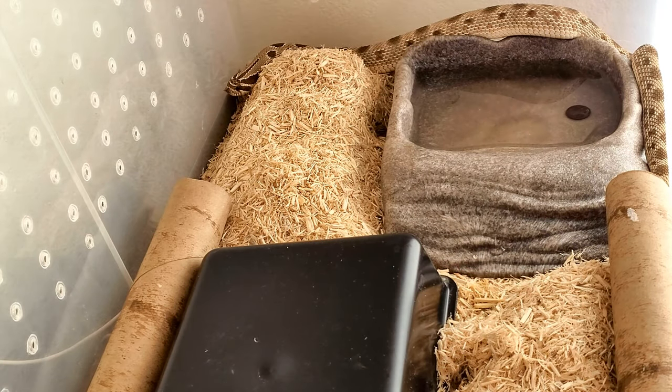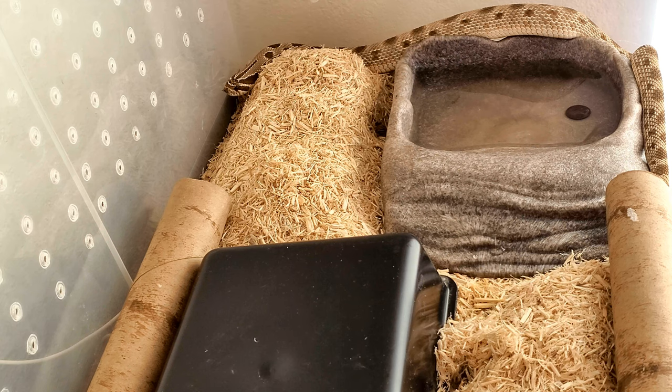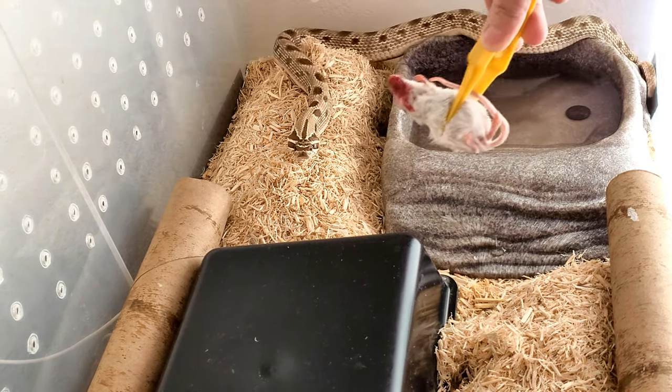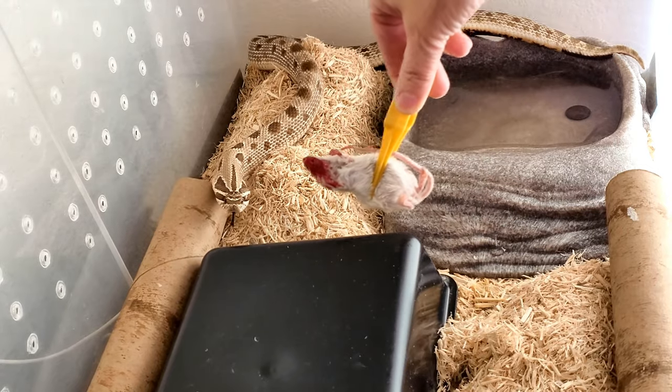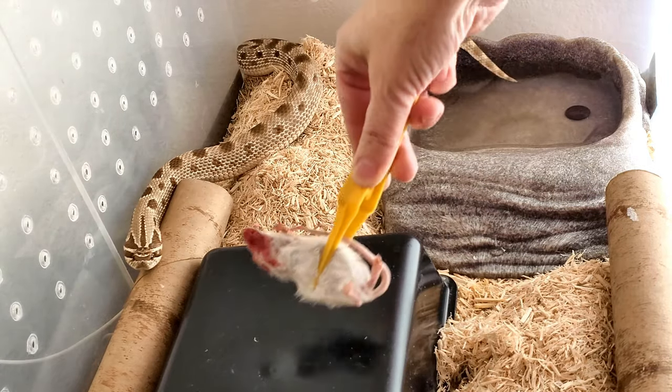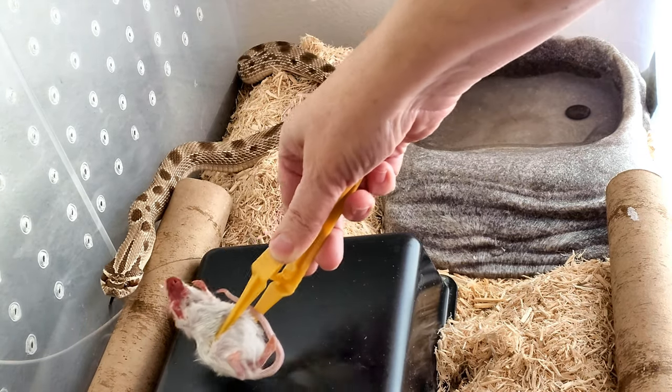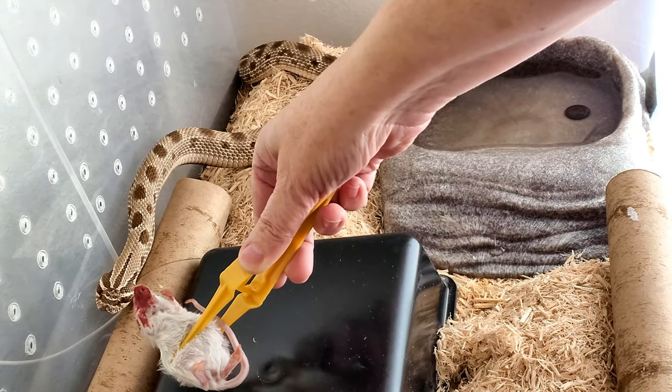Okay, this is Cookie Monster, ready to be fed her mouse. Oh, she's in the mood! I'm gonna mouse her — she usually starts hissing and getting grumpy. Oh, she's a cobra! You're such a cobra, come on.